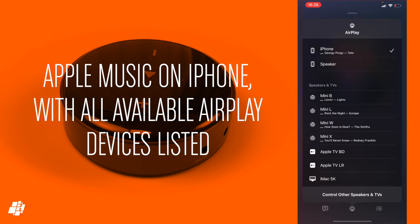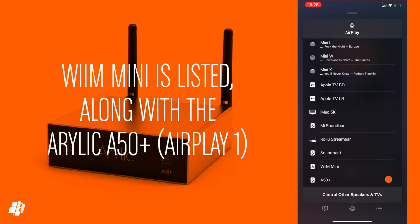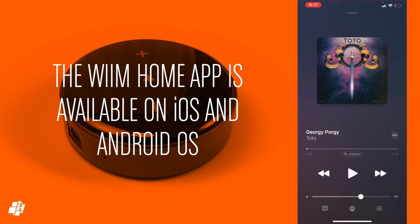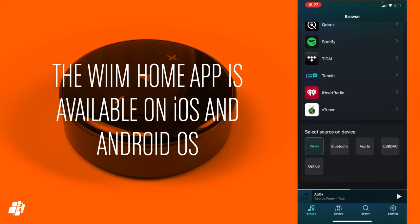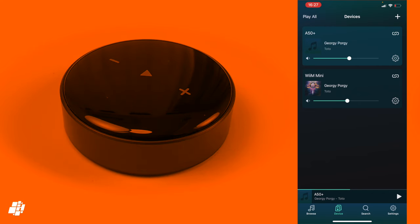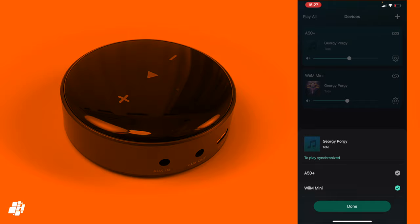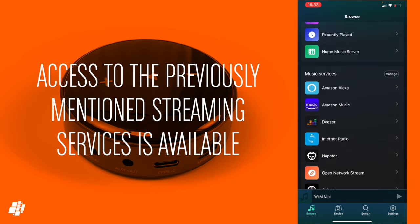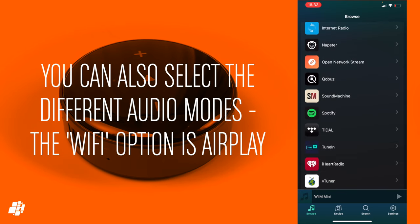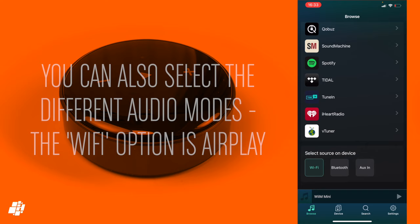Here's Apple Music on my iPhone showing my AirPlay devices, which includes both the WiiM Mini and the Arillic A50 Plus I reviewed not so long ago, although it's only AirPlay 1. In the WiiM app, you can see both the WiiM Mini and the A50 Plus listed. You can actually sync these two devices together outside of AirPlay if necessary, along with other WiiM or Arillic devices. In the Browse section, you have access to several streaming services, and you can also set the audio output mode: Wi-Fi, Bluetooth or line-in. Wi-Fi is the setting you need for AirPlay.